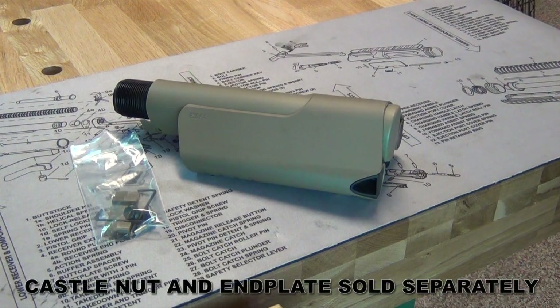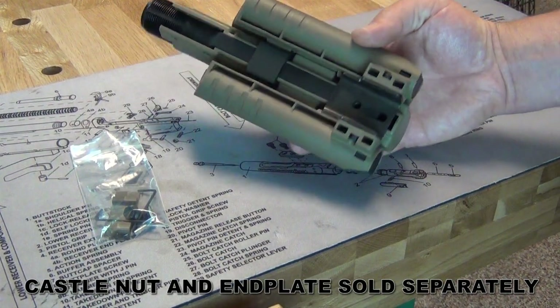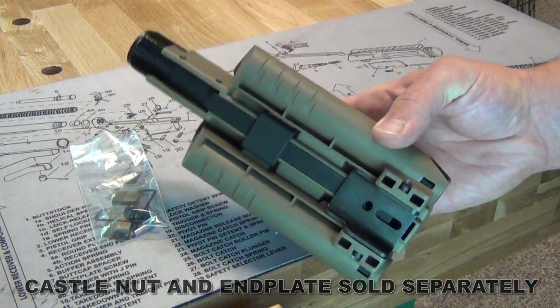The new Thorntzen Customs ARAK Cheek Rest Kit featuring the Mission First Tactical Evolve Saddle comes pre-assembled and includes mounting hardware.